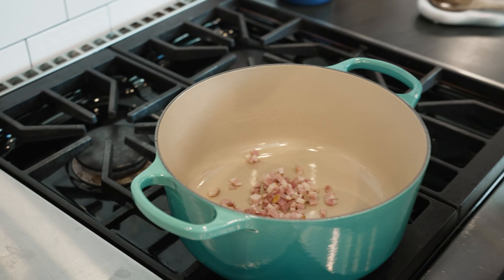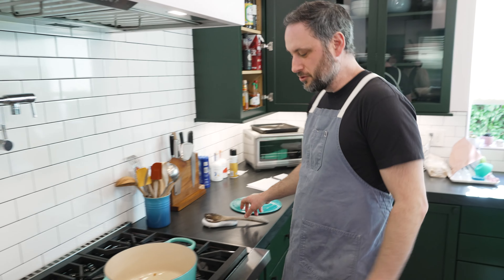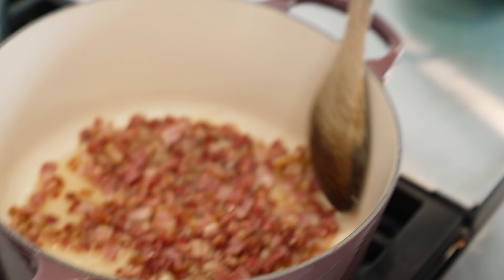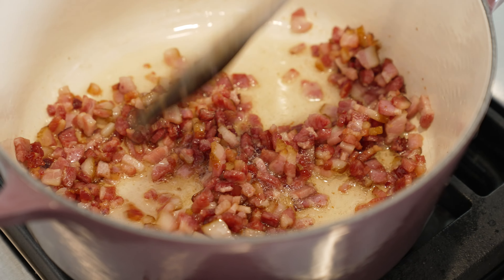Bacon in. A little butter — that's just to kickstart the bacon. You can use butter, you can use oil. You can leave out the bacon entirely. The idea is this fat is really here to fry up the vegetables and then to toast the rice.